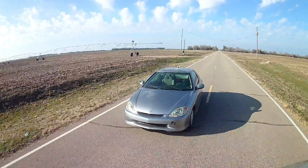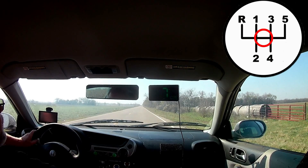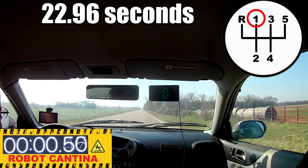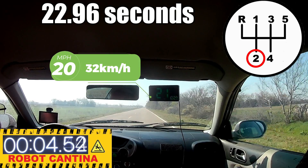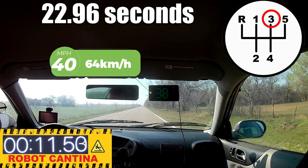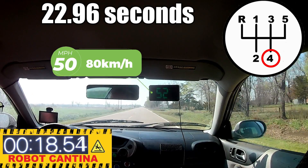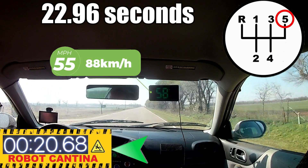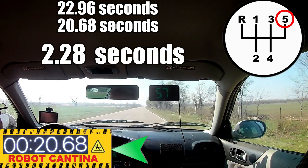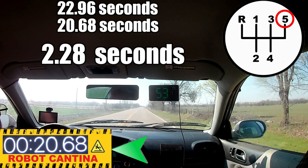Before we head back to the shop, let's do an acceleration run. Will a minor change in boost make this a little bit faster? Let's find out — the time to beat is 22.96 seconds to get to 55 miles per hour. Wow, that's actually a lot better than I thought it would do. It looks like we managed to shave another 2.28 seconds off the acceleration time. We did have more boost, but we also had elevated intake temperatures. Interesting.